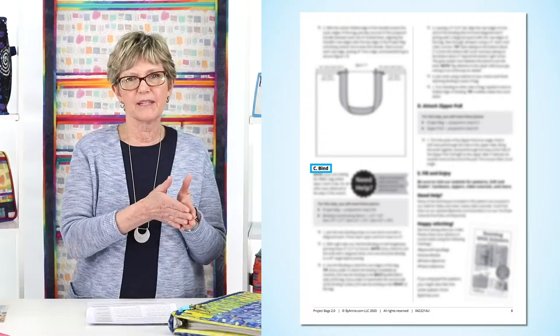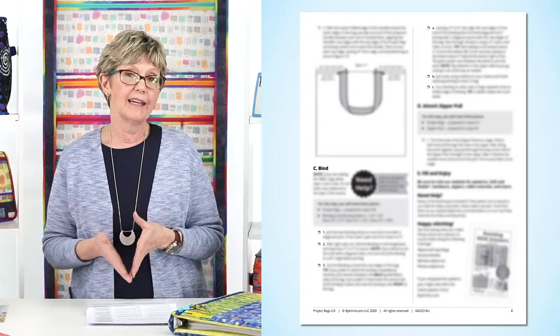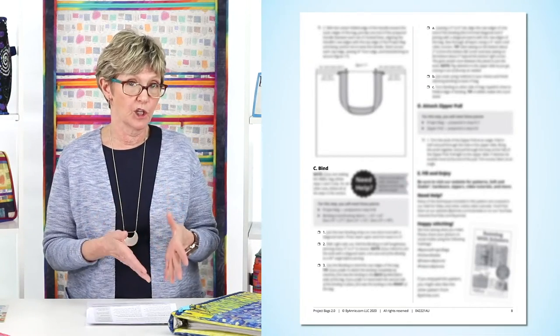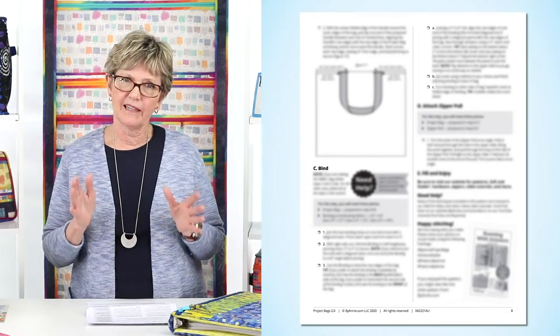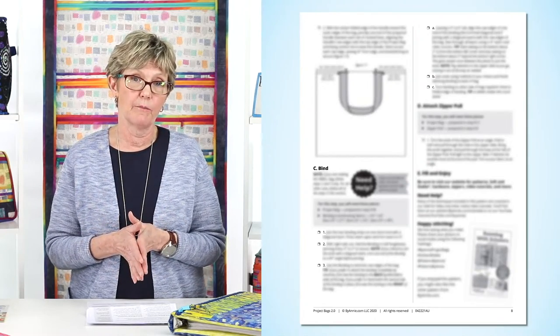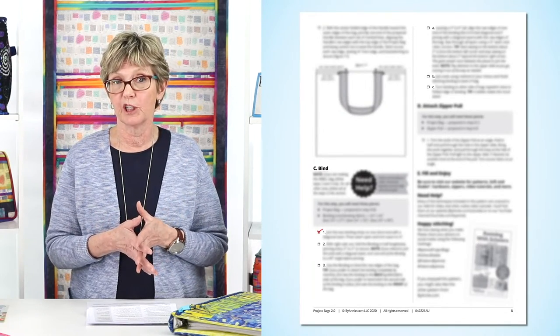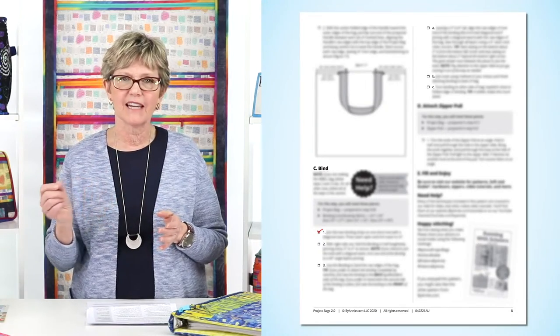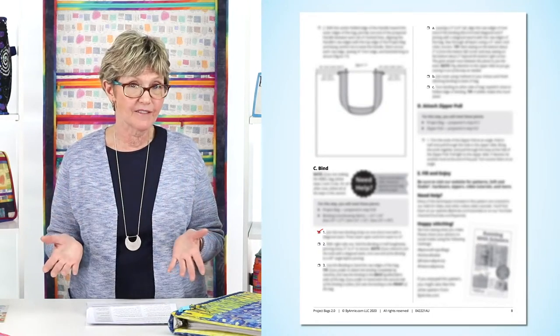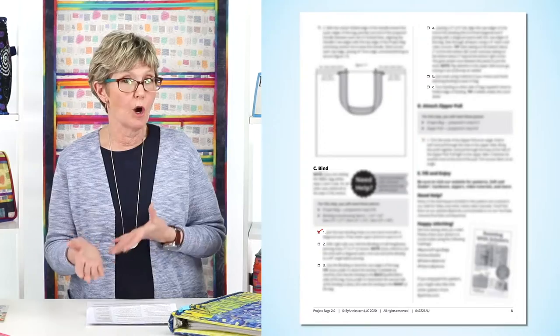Underneath those main sub-steps, we use numbers and then lowercase letters to further break down the steps, and each of those sub-steps starts with a bulleted checkbox. It's really important in our patterns to follow the steps in the order they're written, so be sure to use those handy checkboxes. They really help you keep track of where you are in the process, and customers tell us they really appreciate them. Being able to check off a step as you go is so satisfying, and if you get interrupted or have to put the project away for a while, it really helps you know where to start again.